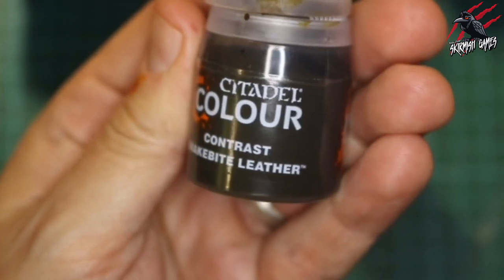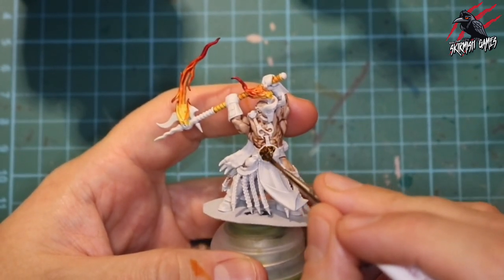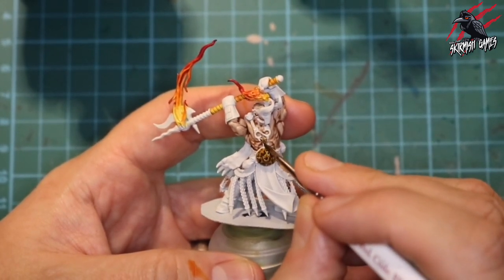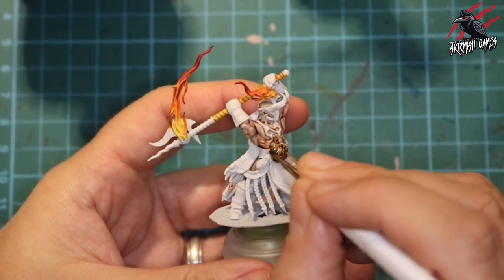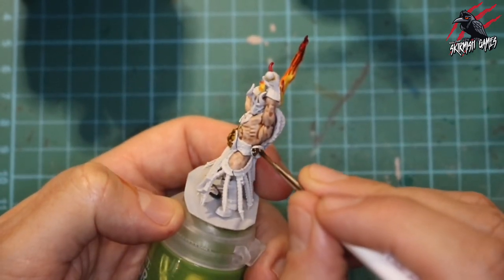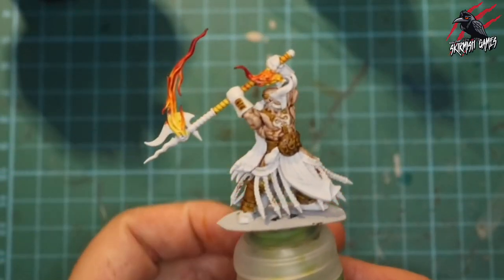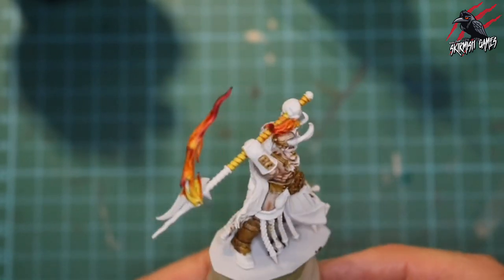Next I take some contrast Snakebite Leather for all the leather parts — the belt, straps, those kinds of things. One coat on these leather parts looks really good; for pouches you get a lot of shade and highlight from it. I've found contrast paints can be very different — some go on thick and dark, others appear thinner and more pale — so it's really about getting used to each paint. Some you can thin with contrast medium; others you might need two layers. Most of the contrast paints on this model just had one layer, and there we go — Snakebite Leather applied, looking really cool.